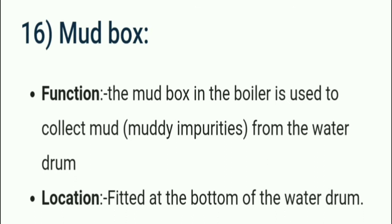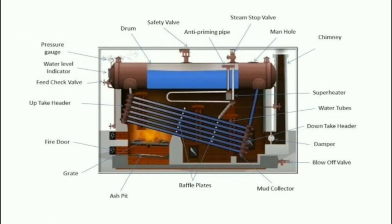The mud box in the boiler is used to collect mud or impurities from the water drum. It is fitted at the bottom of the water drum, mainly because mud will accumulate at the bottom due to gravity. Here we can see the ash pit, grate, and mud box location in an overall side view of a boiler.